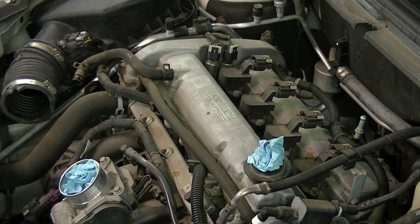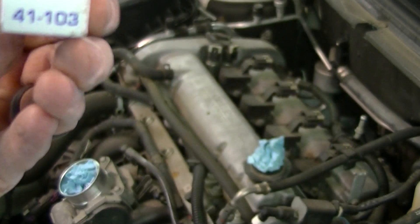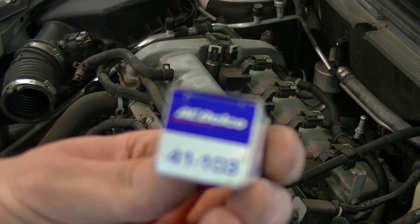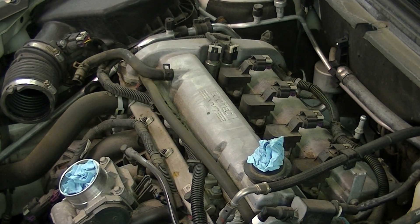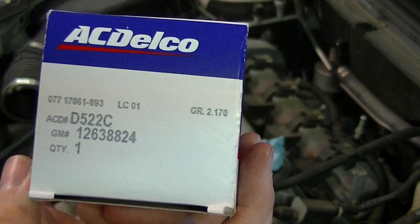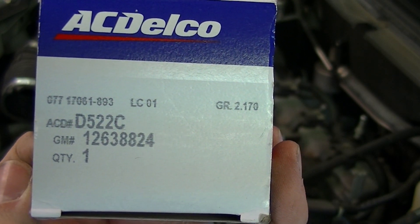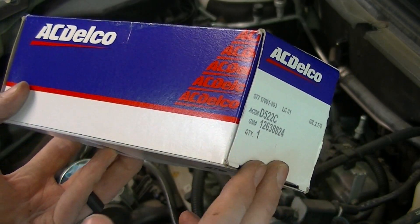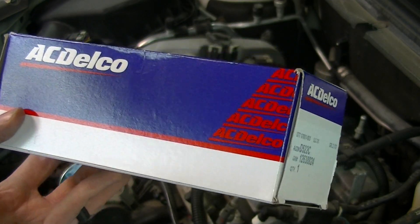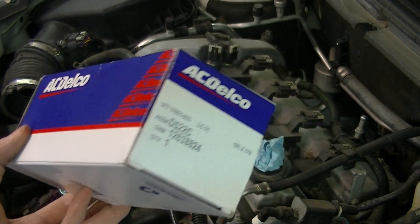Before we remove any other parts, let's make sure we have the right replacement parts. The spark plug is an ACDelco Professional Iridium spark plug — part number 41-103 — the OEM recommended replacement for this motor. For the coils, also ACDelco, part number D-522C12638824. I will provide links to Amazon in the description where I purchased these. At the time of this video, the coils were about $20 each and the spark plugs were $5. ACDelco is the way to go for OEM replacement with a GM motor.